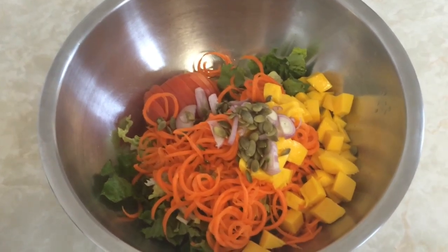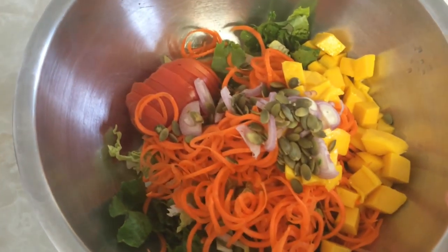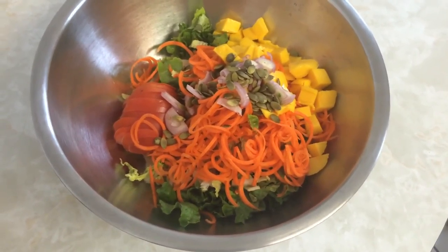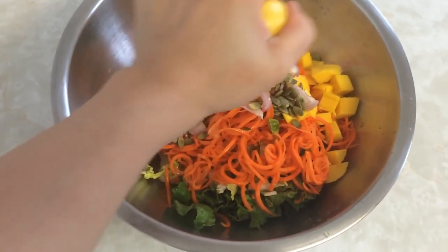As you can see, I wasn't very particular about the amounts of my ingredients. I think that out of all the things you can make in a kitchen, salads are the most forgiving in this respect. The only rule I have for myself is that it needs to be mostly composed of raw greens before I can really call it a salad.